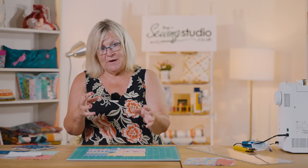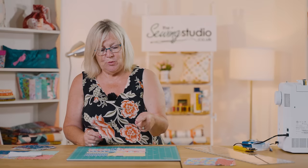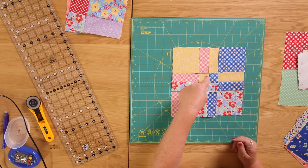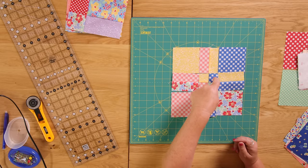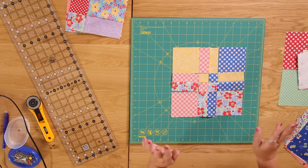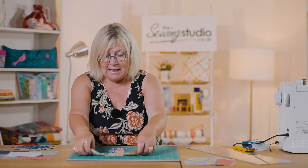You can jumble your fabrics any which way you want to. I quite like the fact that I've got a large square echoed with a small one, and you can see that's been repeated throughout - but the choice is yours, you can mix them up however you want. So that's a magic four patch.